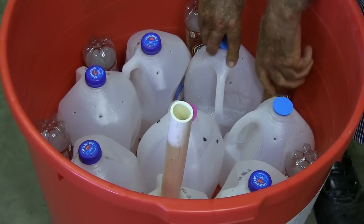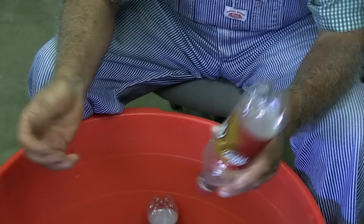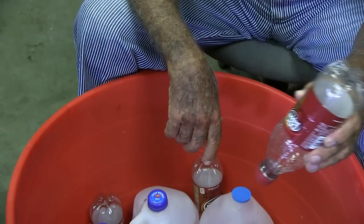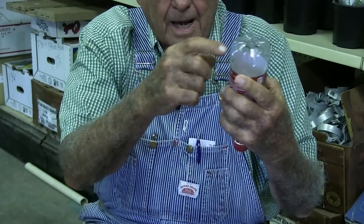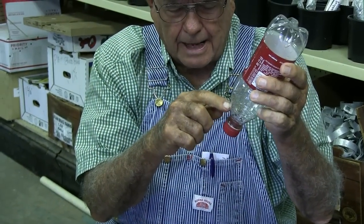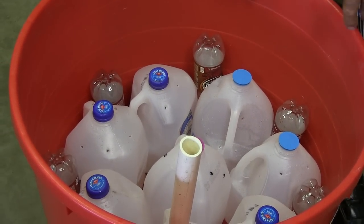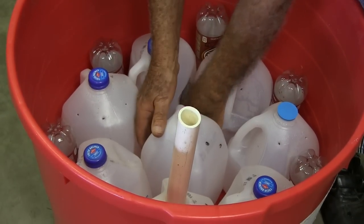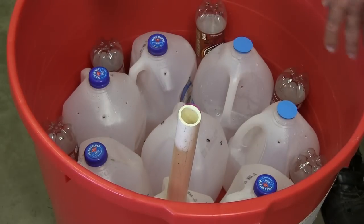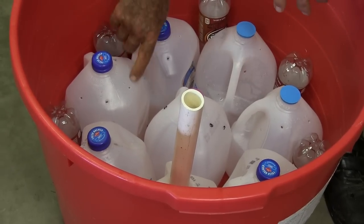Between each crack between these jugs, we put either a Dr. Pepper, Coca-Cola, root beer, or Pepsi bottle — these kind of hard bottles work well. You punch four little holes up towards the bottom and four little holes towards the top, and you turn it upside down and put it down in that hole. That helps fill up the cracks, gives more water capacity, and you have less soil wicking the water. The soil right around the inside jug is the only place you'll have soil touching the water down in there. Don't worry — soil won't go through those little tiny holes.